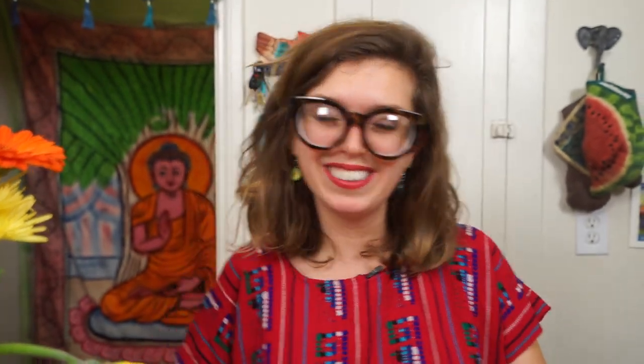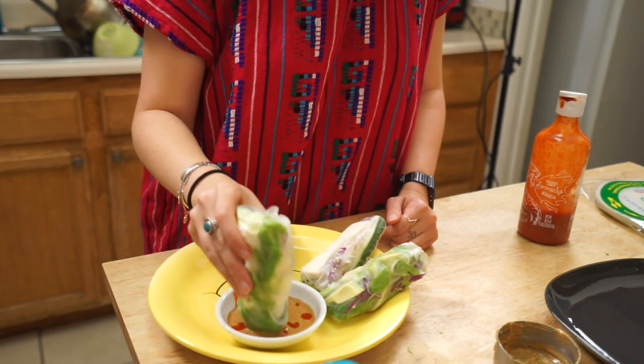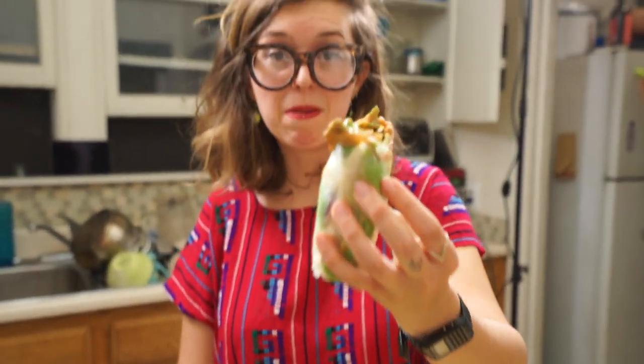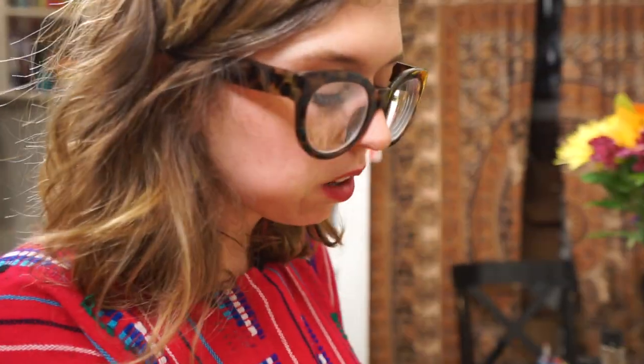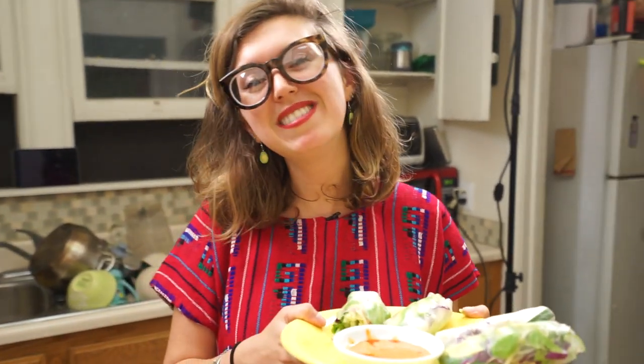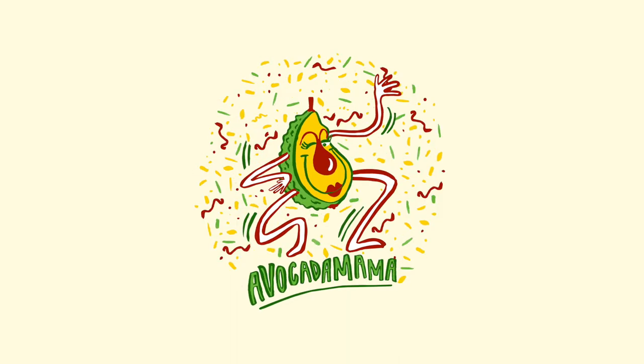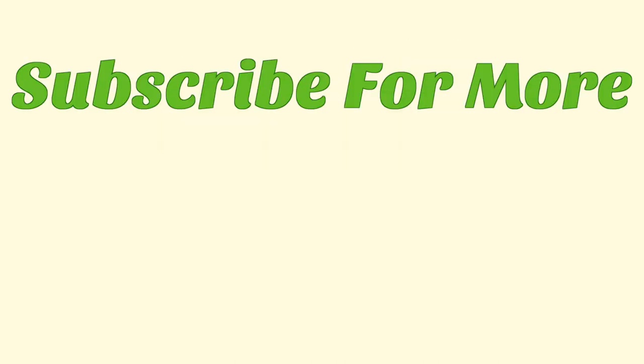Now we're ready to set up our little meal. I'm like full — I already ate dinner — but this is so good. It's so refreshing and so delicious. Take a bite. Mmm. Guys, spring rolls — so easy, so nutritious, so delicious. Subscribe for more videos, and we'll see you next time. We love you. Thank you.